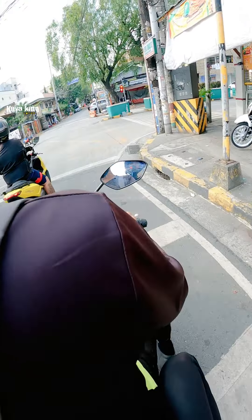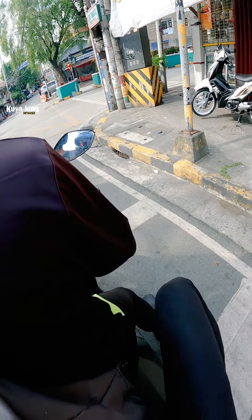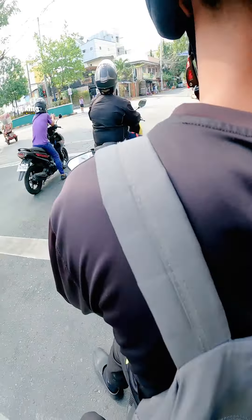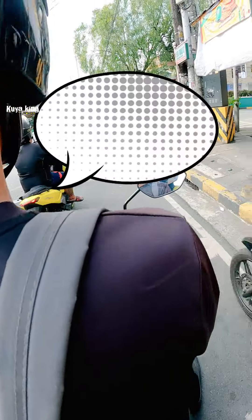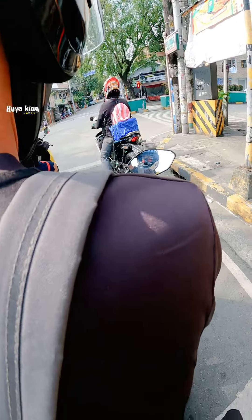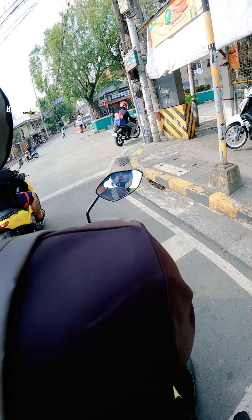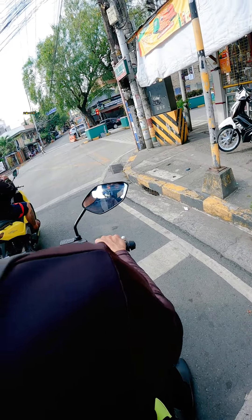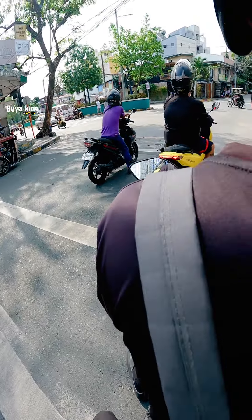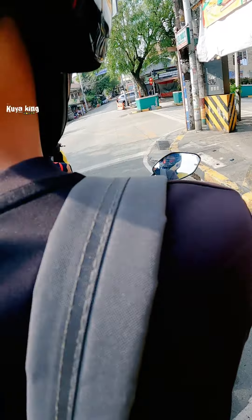Magkano din yung pareha? Hindi ko alam magkano kasi hindi naka-decals lang. Yun sa'yo naka-emblem eh. Ito naka-emblem yung pangalan oh. Yung Beat siguro medyo mahal ito ng konti sa kanya kasi alam ko pareho lang ang price, 72 din yun. Kinash mo lang, pag kinash 76. Yung SRP 72. Ayos ito, maganda, kamumili ha.